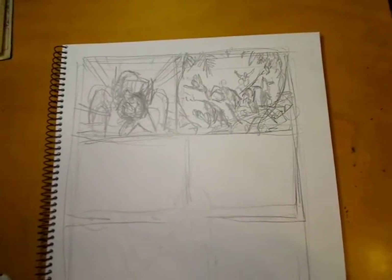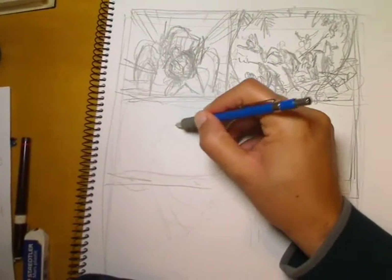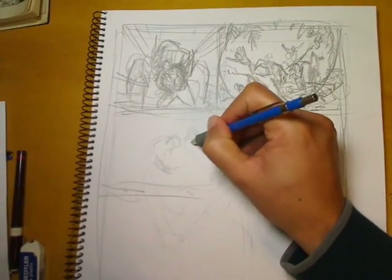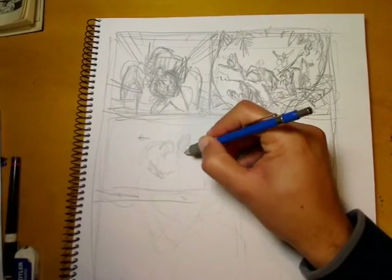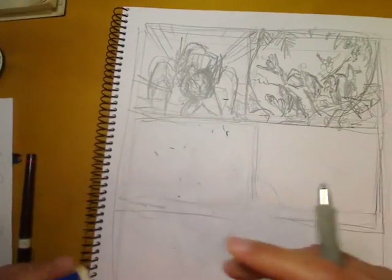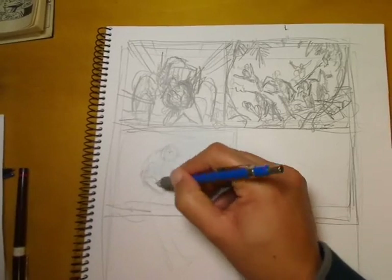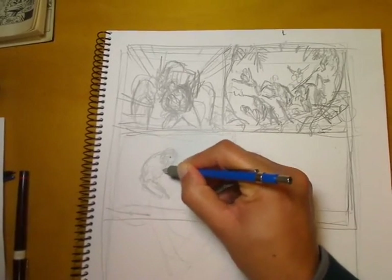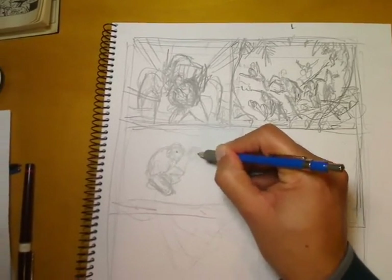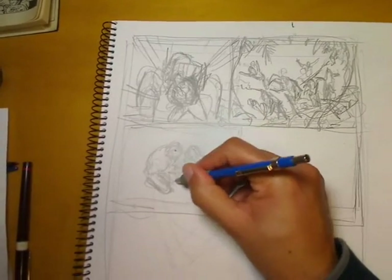Laying out panels three and four, I've got those two side by side on the next tier. For panel three, the writer asked for Colossus holding the body of his sister Illyana, who dies from the legacy virus much later in the X-Men comics. This is a pivotal moment in the character's story, and the writer wanted a shot of Colossus on his knees on the ground holding the body of his dead sister Illyana.